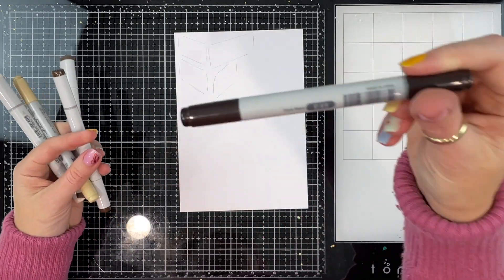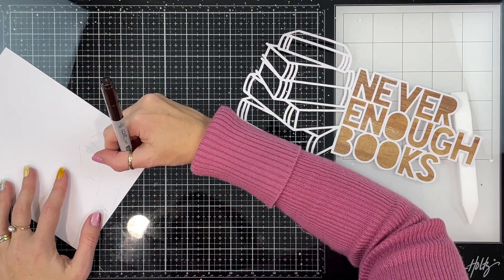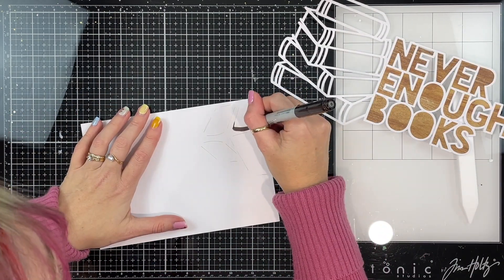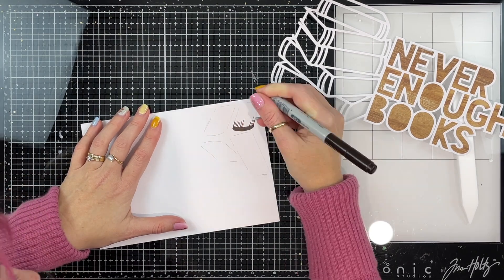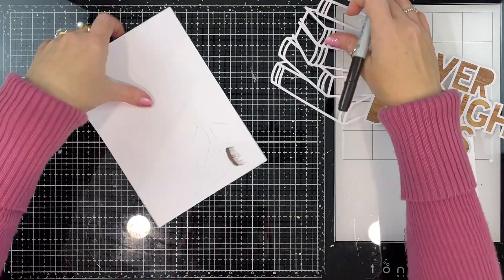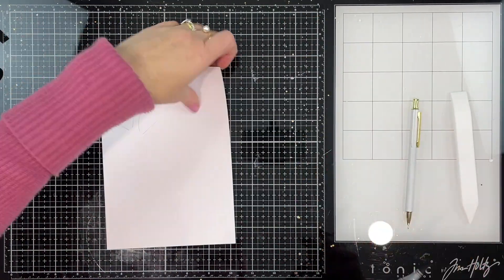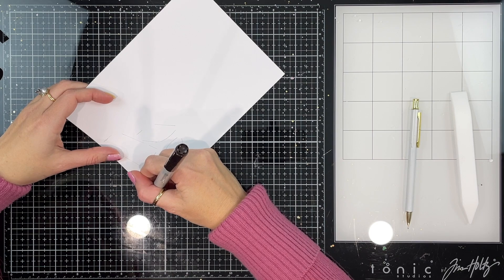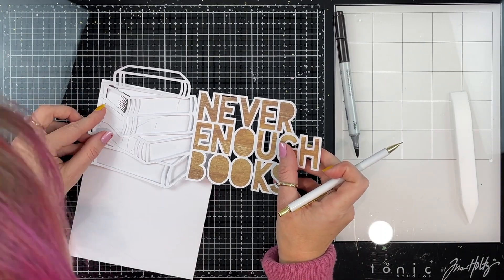I went through my stash to try and decide how I was going to back the pages of these books, and I couldn't find anything I particularly loved. After recently doing a class at Kit and Clowder — I'll make sure I link everything in the description box below — I thought, you know what, I might color my own book pages. So that's exactly what I'm doing. I started by tracing the outside part of where the page is going to be, bringing my cut file back in a couple of times just to check I'm getting the darkest bits where I want them. I'm going to come back and trace around the inside of those cut lines, knowing that the A49 — the darkest color I'm using — will cover up any pencil lines.